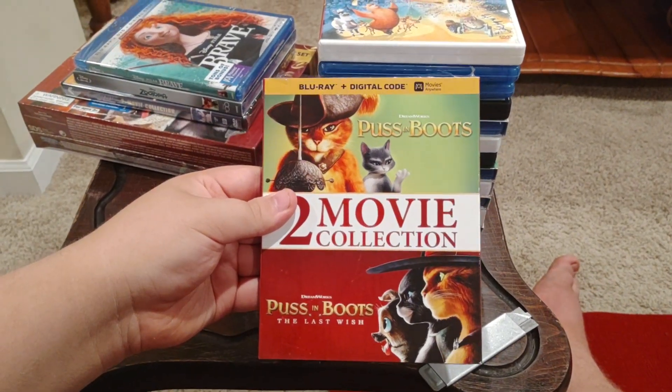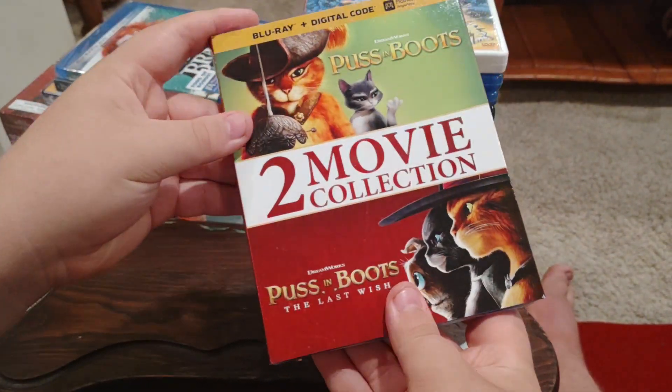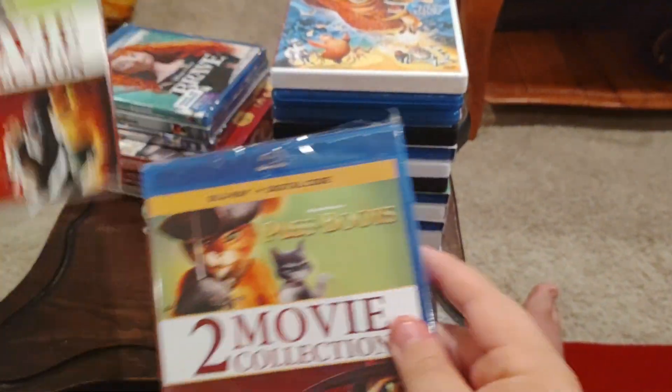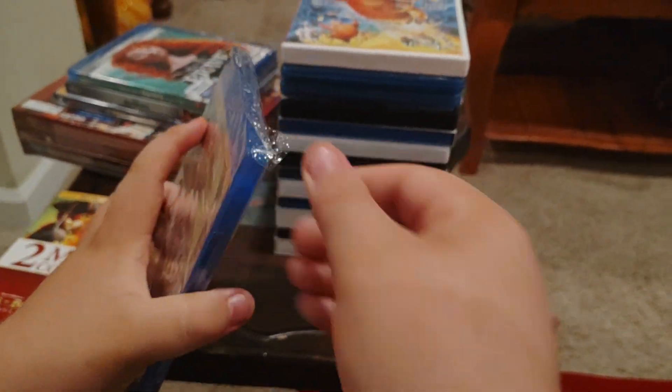Next we have another two-movie collection — it's a Blu-ray and digital code: DreamWorks Puss in Boots and DreamWorks Puss in Boots: The Last Wish. Front side, other side, and back. Take the slipcover off and we've got matching covers. Now we're going to take that plastic off.